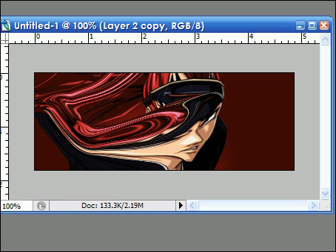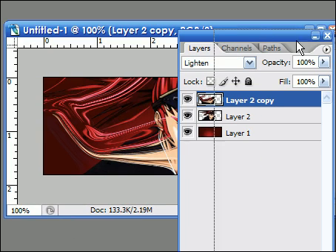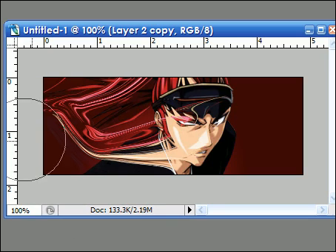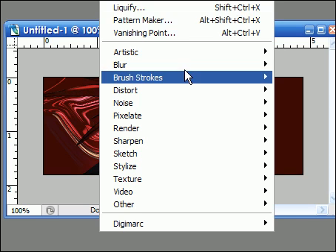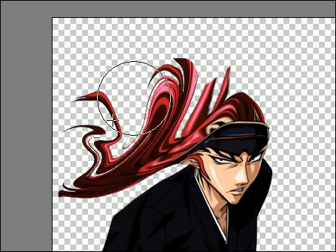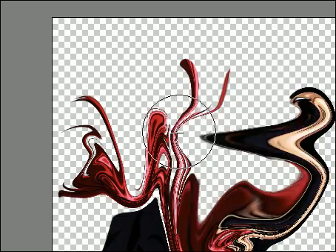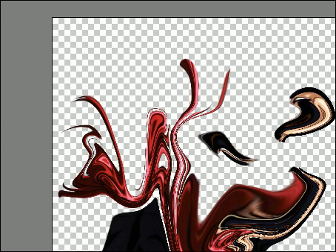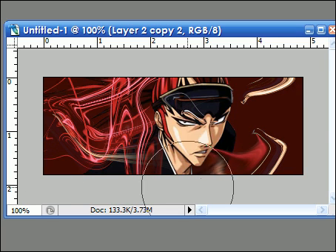I would set it on Lighten, normal Lighten, so it'll look all nice. Then erase the parts you don't like by using the Eraser tool. Then you duplicate the layer again and Liquify it again, this time a little bit more on this side. And once again you set it on Lighten, and erase the parts you do not like.